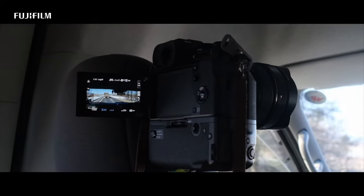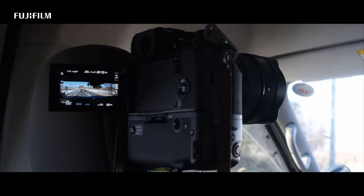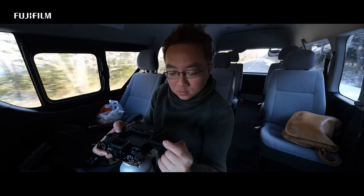IBIS is finally on the ST series, definitely much appreciated. Now I can even mount the camera in the car and shoot video as we drive.